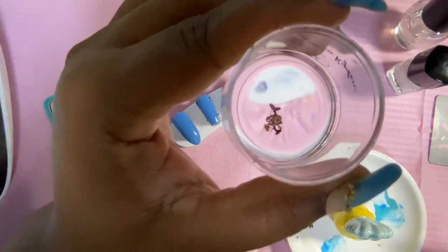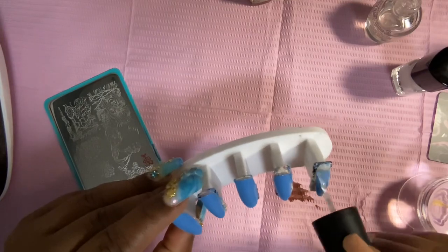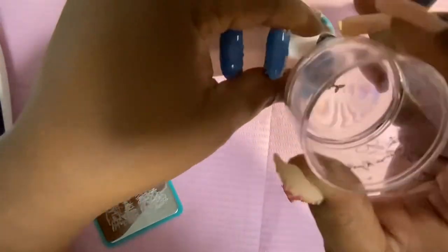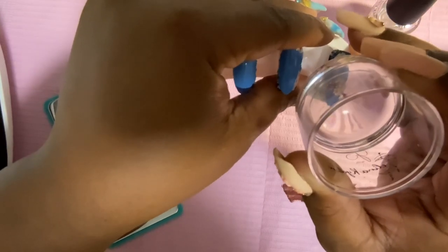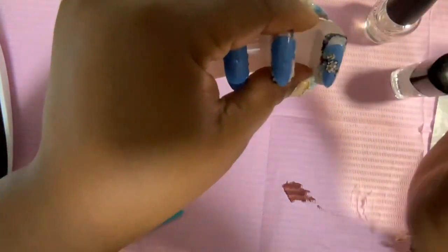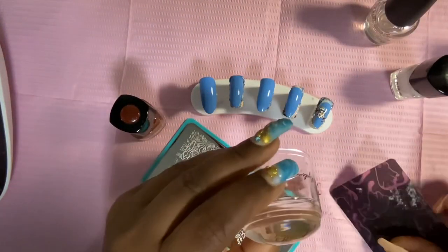You can even turn it around and look into it to make sure that you're covering all the little areas that you need to cover. Because once you lay down your base coat, if it's sticky enough, it will pull the image off the rubber stamper — as you could just see.